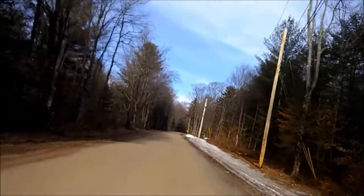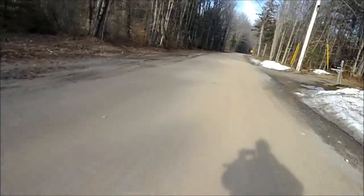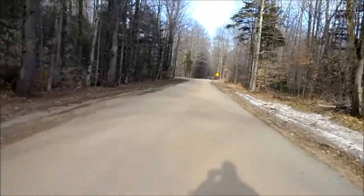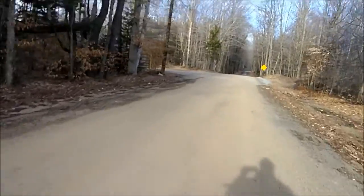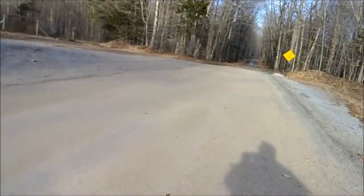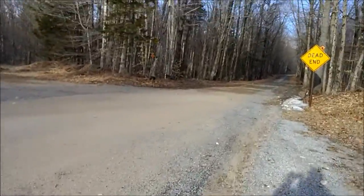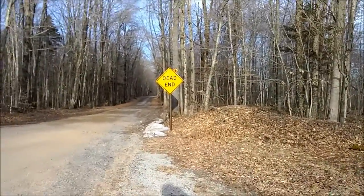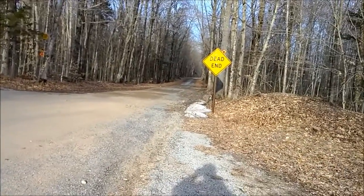Lost my hat back there. No brakes, but we stopped, so we're doing pretty good. I lost my hat back there so we've got to go pick that back up.